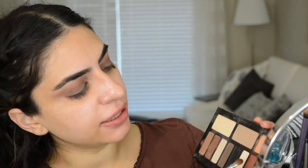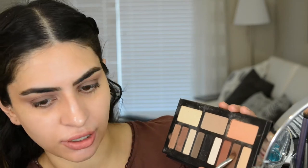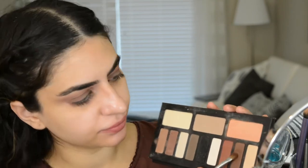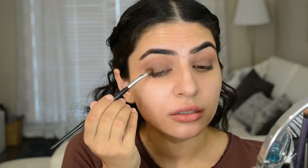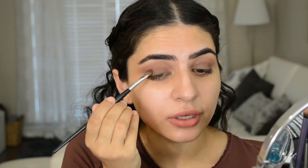So next I'm going to dip into this darkest color — this is the dark brown. This is a really, really small shader brush. What I'm going to do with this is just take it along the top lash line like that. If you want it to be smokier, you could use a black for this step. This is just going to darken up the lash line and make the look a little bit more smoky.